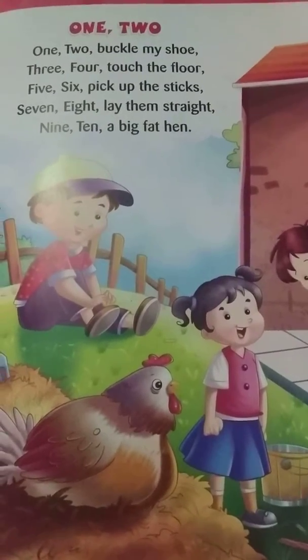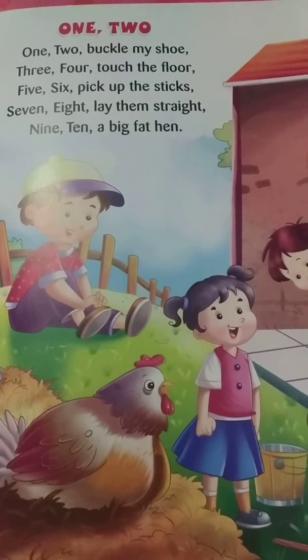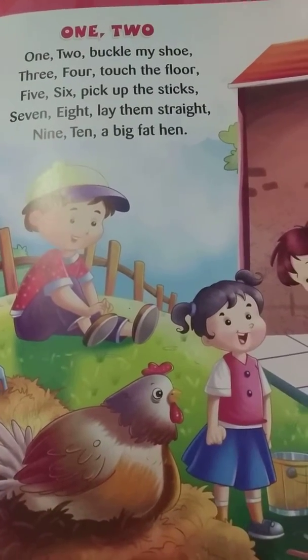Hello, good evening friends. All of us know our counting, isn't it? But today we are going to learn counting through a lovely nursery rhyme. 1, 2. Okay, so let's begin.